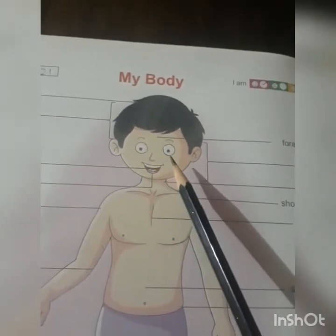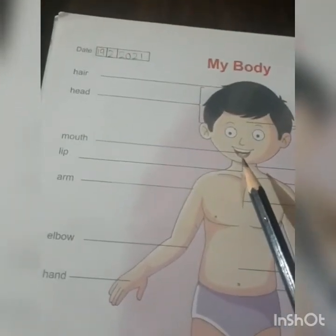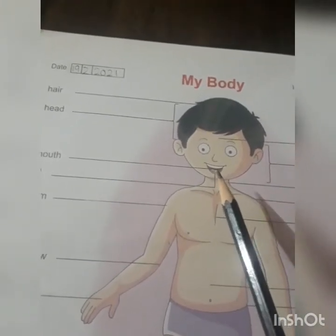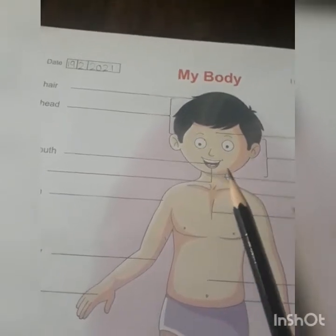We already know: two eyes, one nose, two ears. And this is the mouth — jahan se hum khana khate hain. With our teeth we chew the food, and with the help of tongue we taste the food.